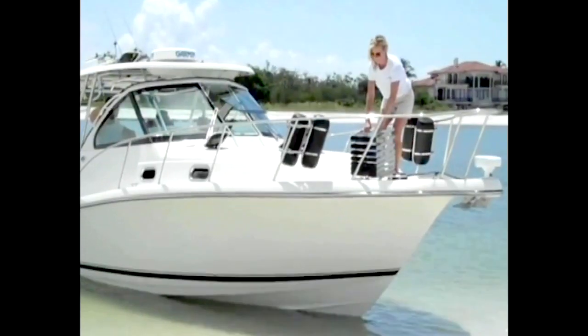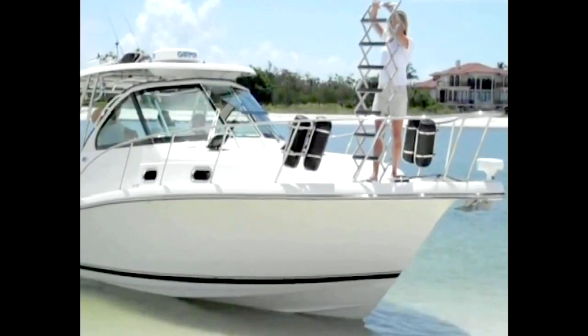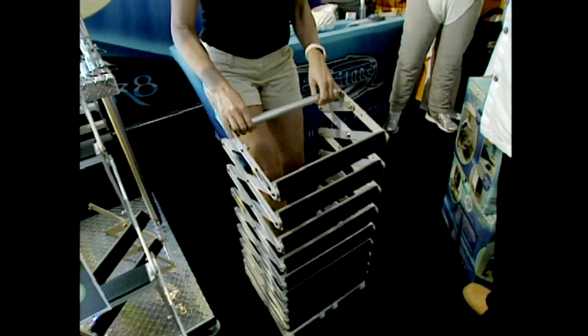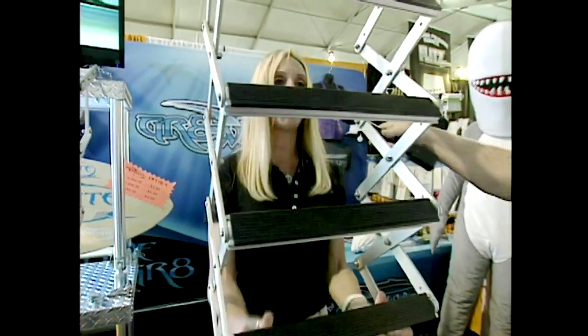If you're boating in a tidal area, when the tide goes out it just hangs, and when the tide comes in, it simply collapses as needed. This is their nine-step ladder. They're also working on the Accordion Gangplank 2, coming out second quarter of this year, designed for lower-profile boats like pontoons — a max height of about 36 inches with a wide five-inch step, making it very pet-friendly. For more information, visit www.gr8-white.com.